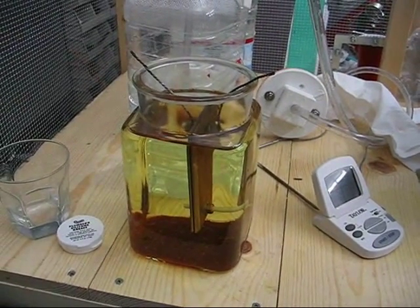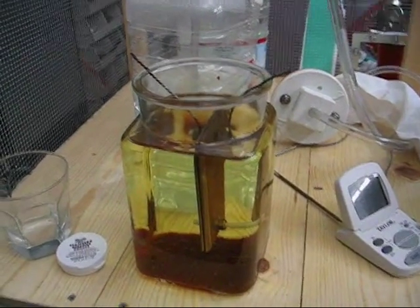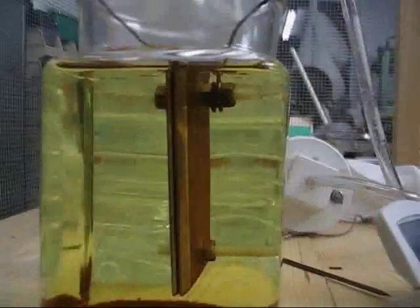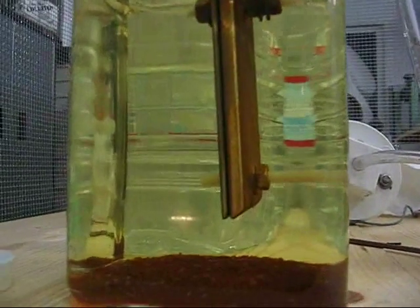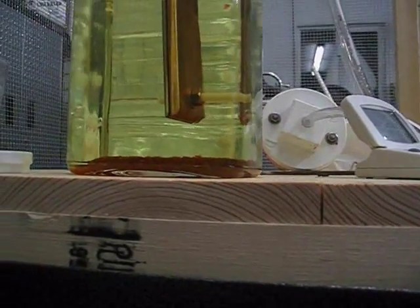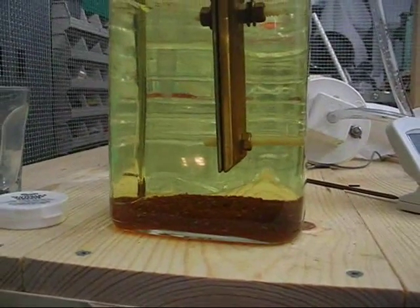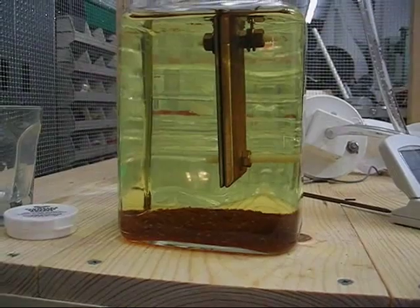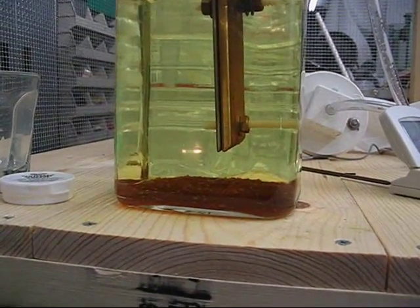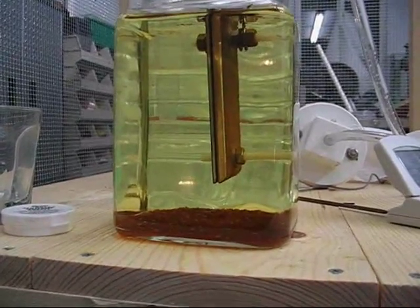Now that the salt-softened water has sat for a couple of days, there is a notable amount of precipitate — looks like more than an eighth of an inch in the bottom. The conclusion is salt-softened water produces more brown precipitate, but it does not produce more scum.